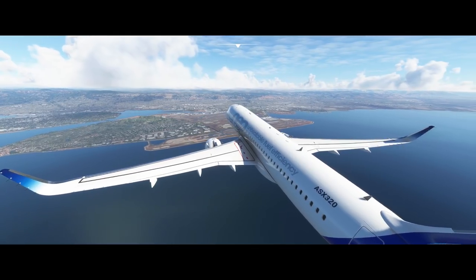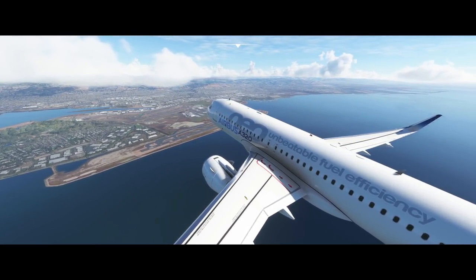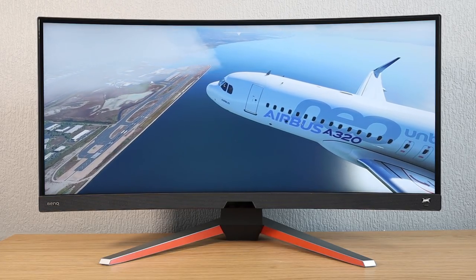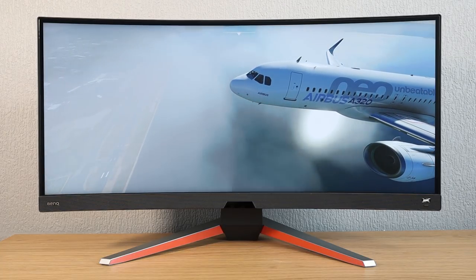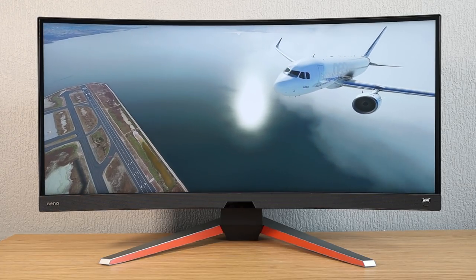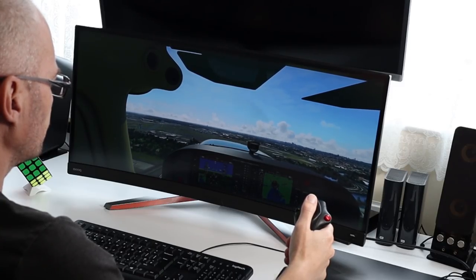As this video will be focusing on the experience of using the monitor with Microsoft Flight Simulator and other games, I've gone ahead and included some tech-focused reviews on this monitor in the video description. Do make sure you go and check them out and factor them into any decision that you make about this monitor. BenQ sent this monitor for review a few weeks ago, and since then I've been putting it through some pretty heavy paces — both for simming, gaming, as well as editing.